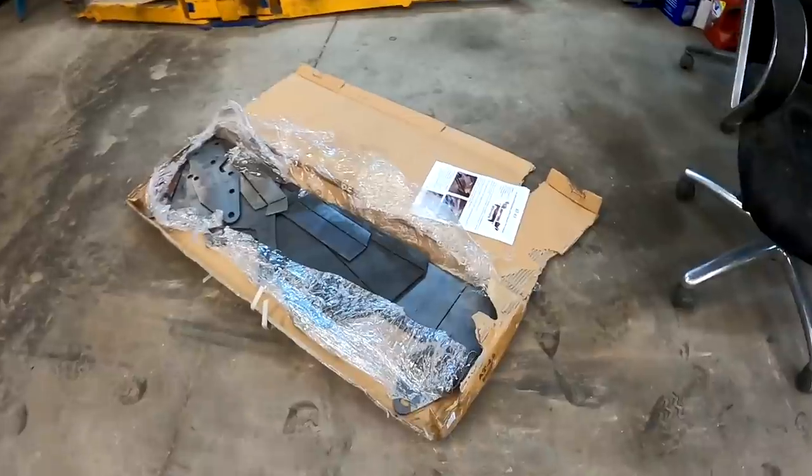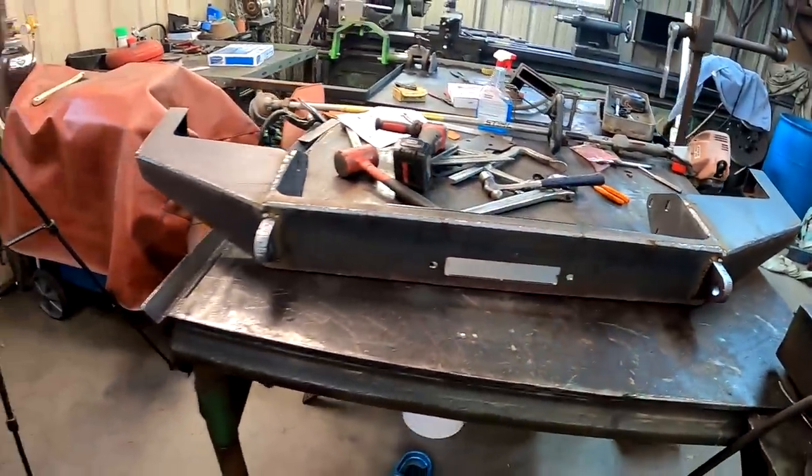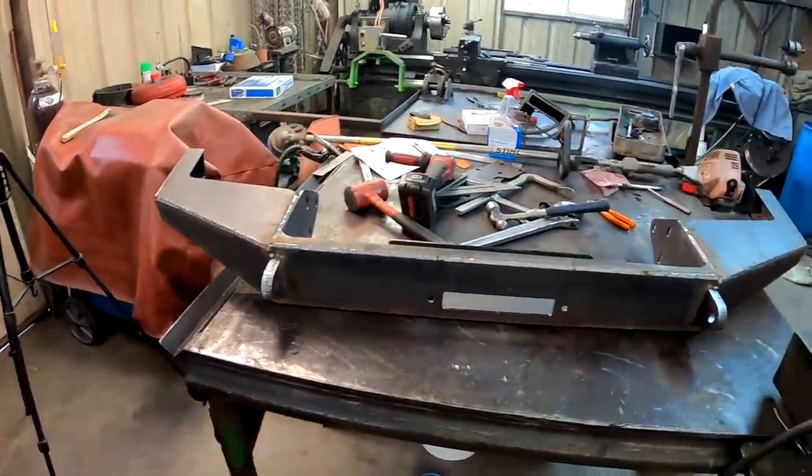I've had a ton of questions about this bumper that I bought for Gary's Jeep - it's eBay, it cost $284.90. It's actually pretty good really - for $284 bucks I couldn't go wrong. They're not a sponsor of ours but we'll put it in the description for you guys that have been asking.